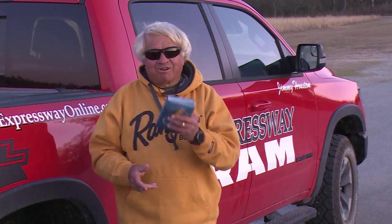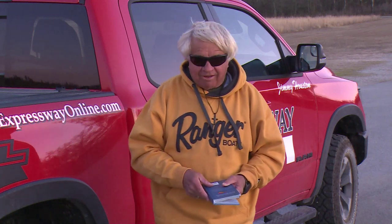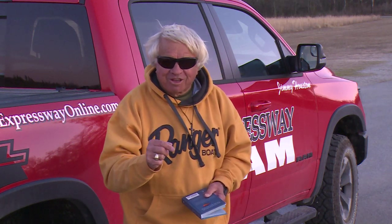Hey guys and girls, go out there and have you a great one today. Springtime fishing is dynamite all over the country right now — they even start to catch them up in the north country. Have you a good one. I love you.